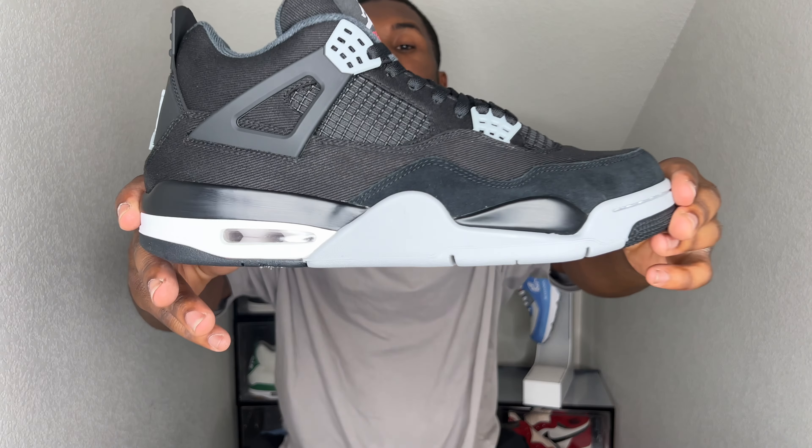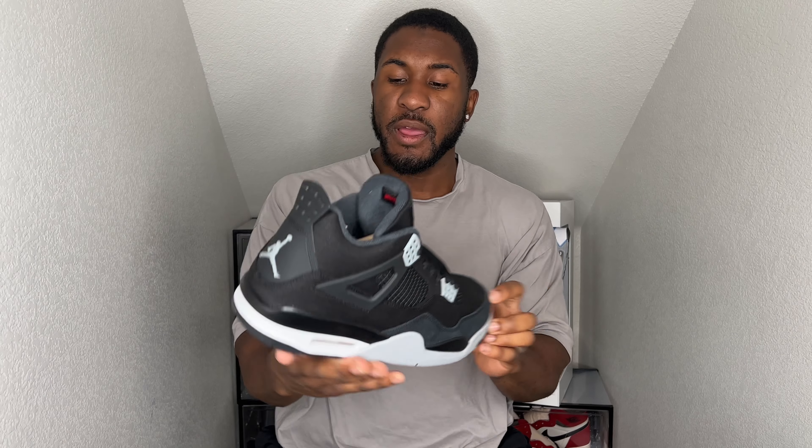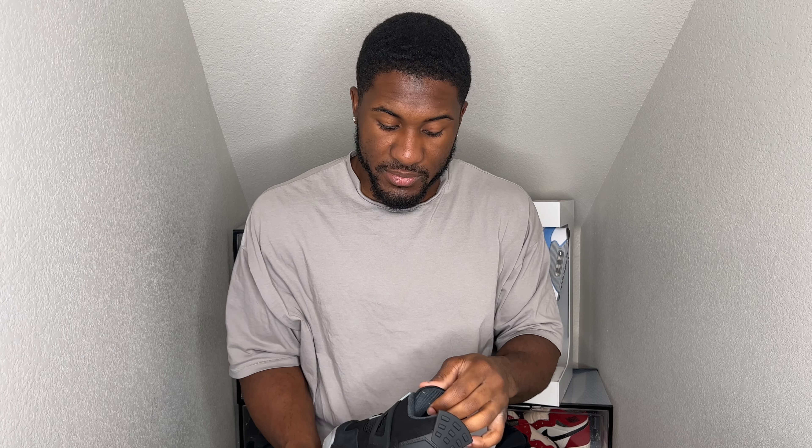But this shoe is looking crispy, clean. This is your Air Jordan 4 Black Canvas — super, super dope shoe. Super cool, easy to rock. I'm telling you.